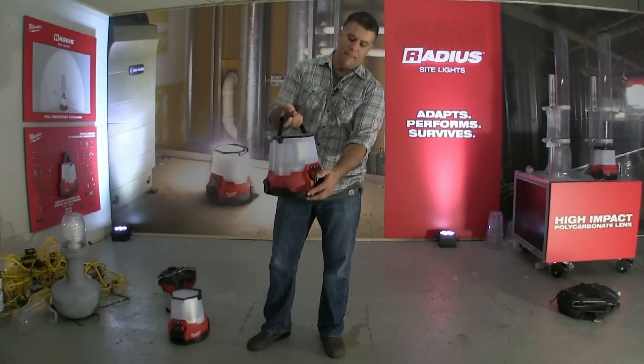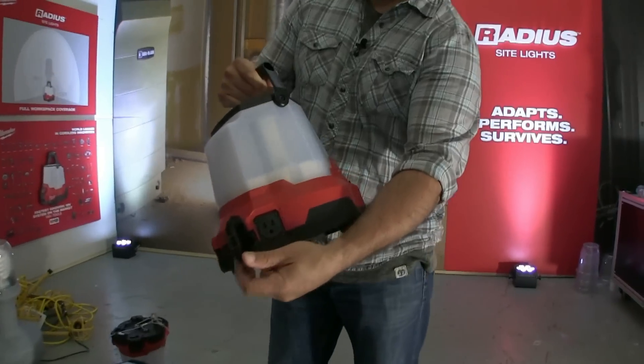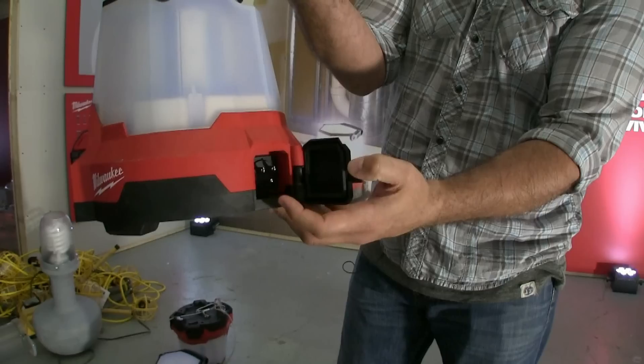It can be battery powered and also AC. You can plug it in and run it in a series.